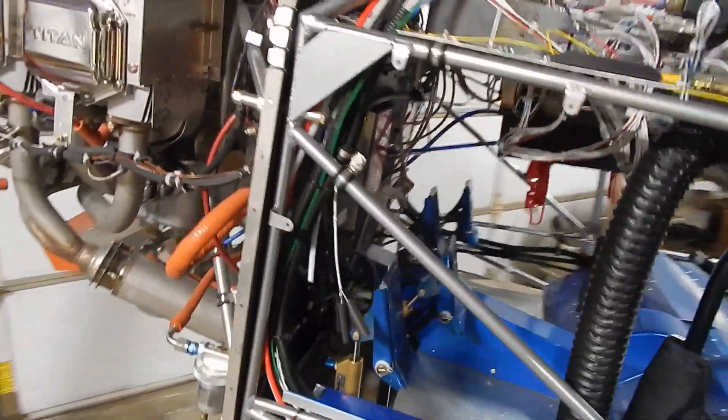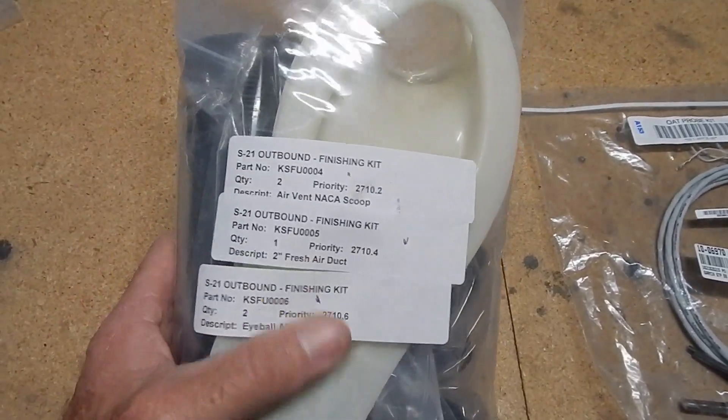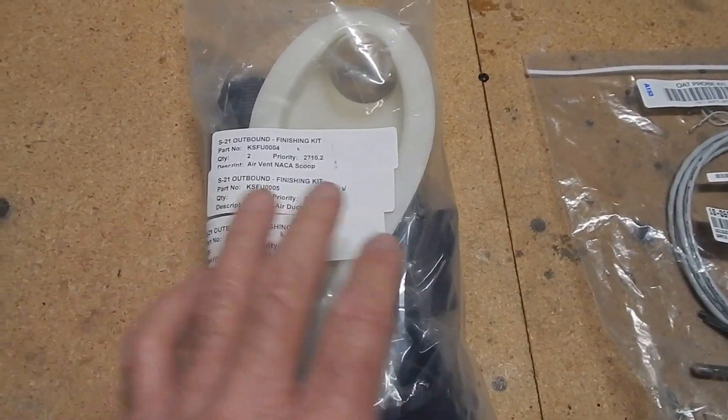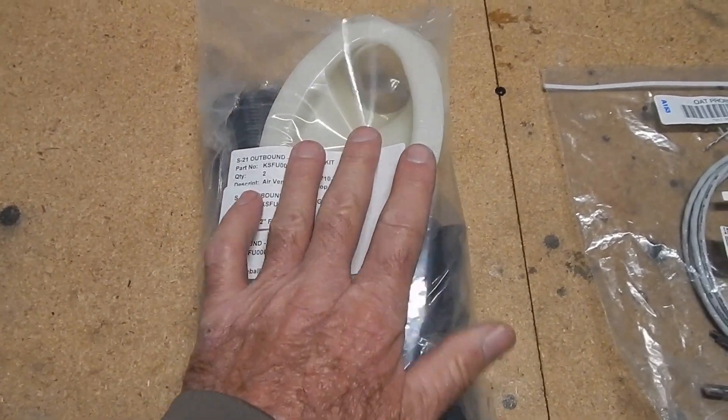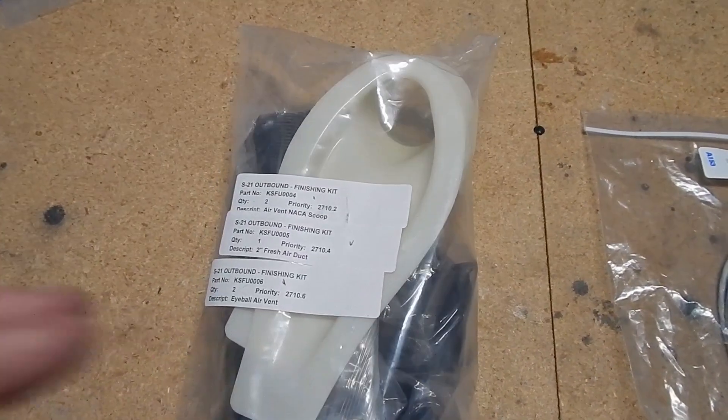This is the package that Rans sends with the NACA scoop and some duct work which has to go into the boot cowl before we do the final install. I'm going to spray paint these with some primer and then some black just so they're not so obvious.